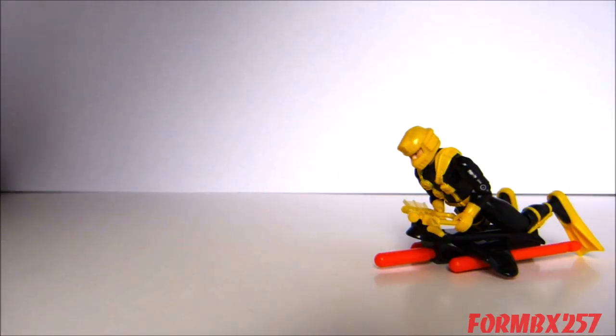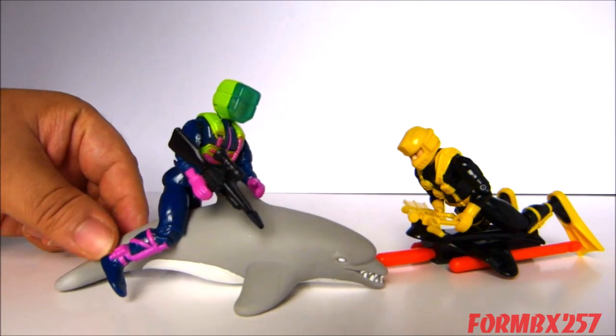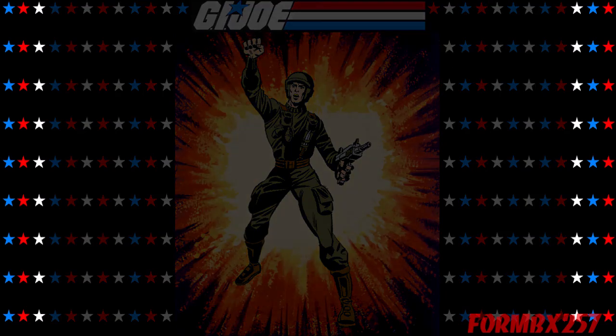Some people ride a jet ski into battle, but not Deep Six — he rides a dolphin. Oh yeah! Please check out my Facebook page for more info and behind-the-scenes videos for these reviews. Thank you for watching, and stay tuned for next time to see another 1980s G.I. Joe toy review. See you then.